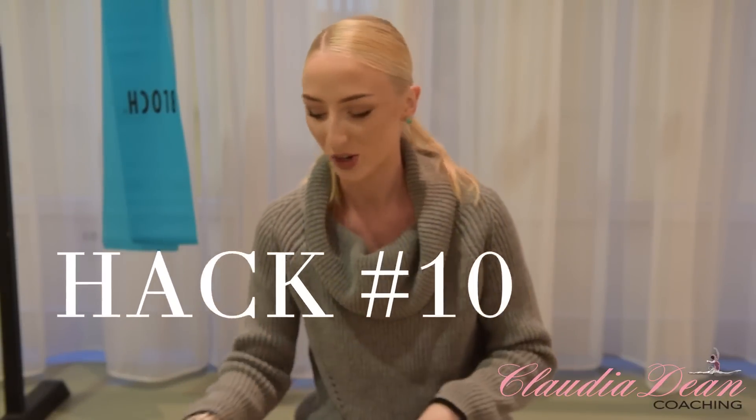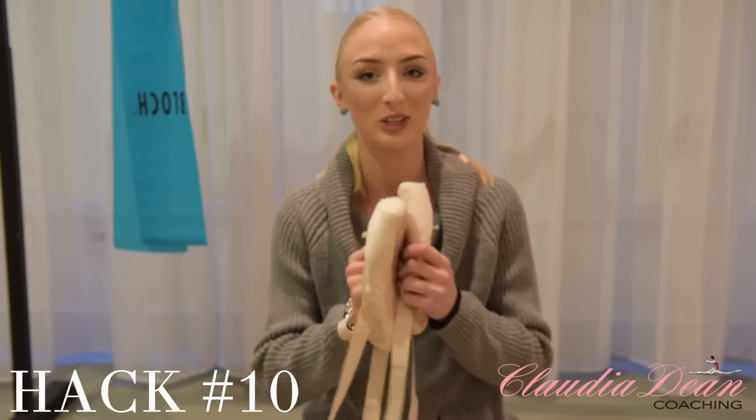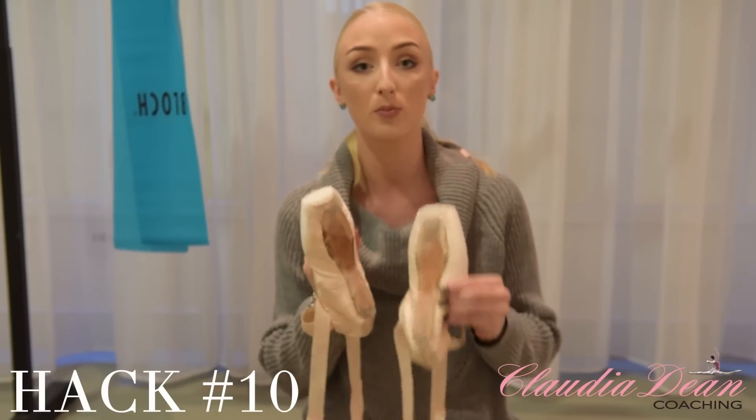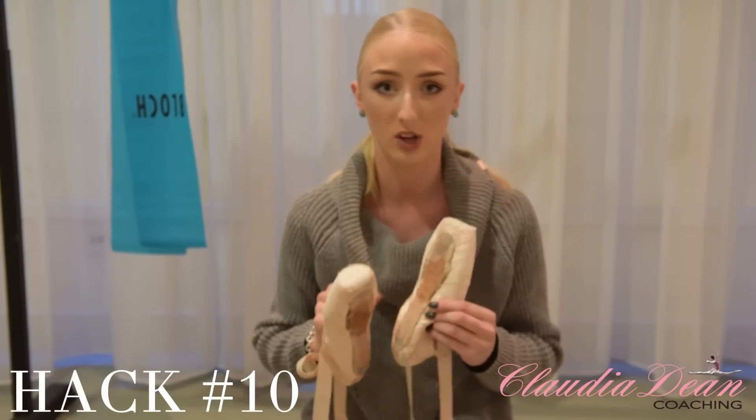Hack number ten. Now once you've fully prepared your shoes — you've shellacked them, you've cut them, you've made them three-quarter shank, you've done all that — I'm going to teach you a little trick on how to make sure your pointe shoes don't slip off your heels. Because I know this is like a dancer's worst nightmare.